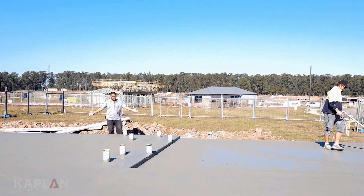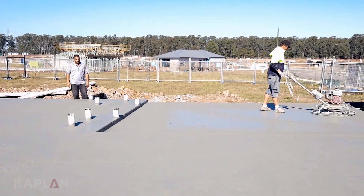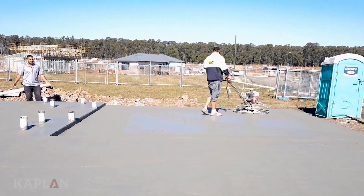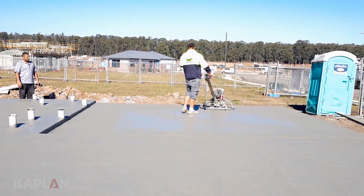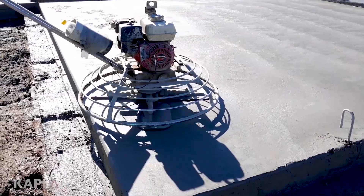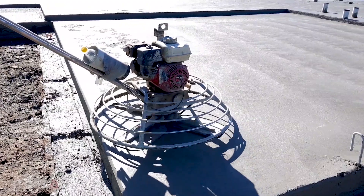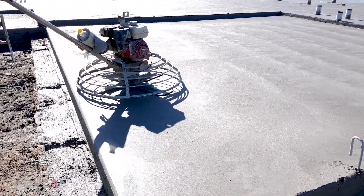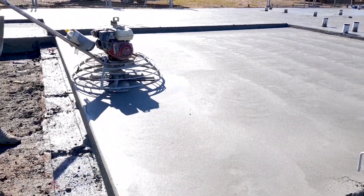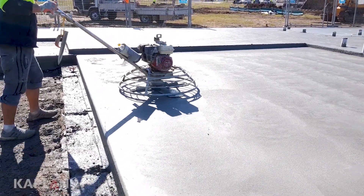As you can see, the slab's all been finished. In a matter of hours, all the concrete is poured and we're nearly just about done. Over in the garage and across the whole slab, you can see they're doing a helicopter finish. That's to improve the slab, make sure everything is all level and we've got a smooth finish on top of the surface.